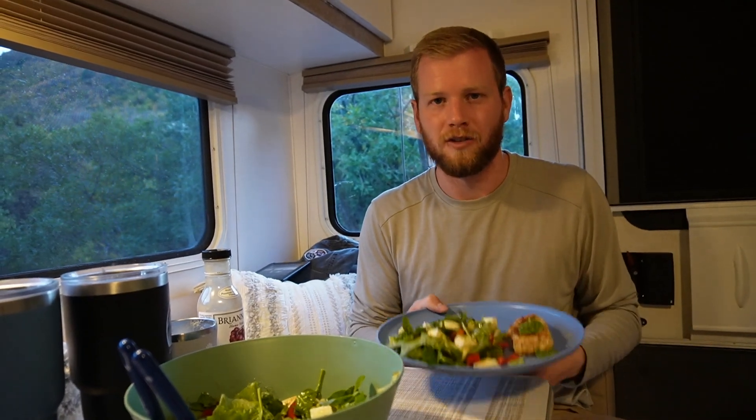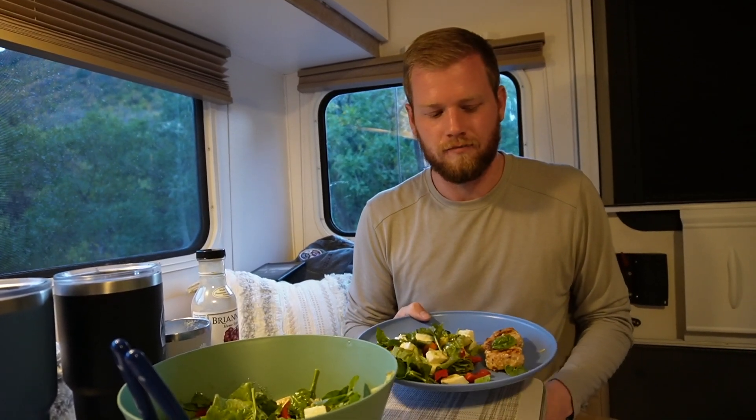It's an easy dinner but it's just what we needed after that long hike and just a couple of great days here in the mountains. We're gonna go ahead and enjoy this — we're pretty tired tonight, so we'll see what happens after dinner.